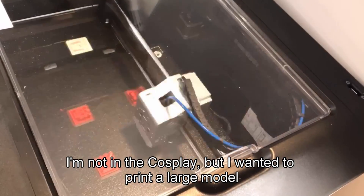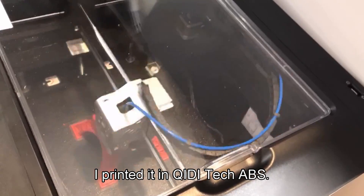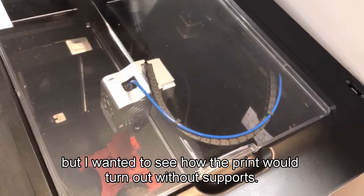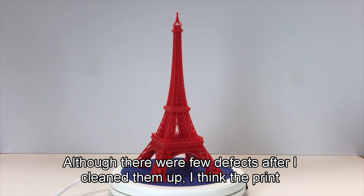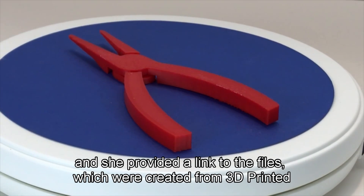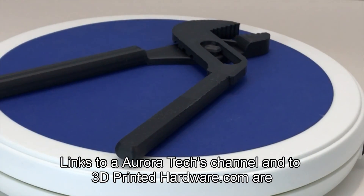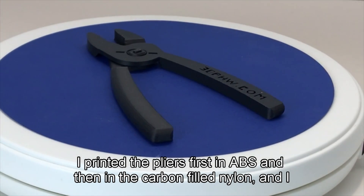I'm not into cosplay, but I wanted to print a large model, so I chose the Eiffel Tower model from Printables designed by Yell. I printed it in GDTEC ABS. The GDTEC slicer software warned me to turn on some supports, but I wanted to see how the print would turn out without supports and I was pleasantly surprised — although there were a few defects, after I cleaned them up, I think the print turned out really well. Next, I moved on to the GDTEC carbon-filled nylon filament. I came across tool files on Aurora Tech's YouTube channel, linked from 3dprintedhardware.com. I printed the pliers first in ABS and then in carbon-filled nylon, and I think they came out great.